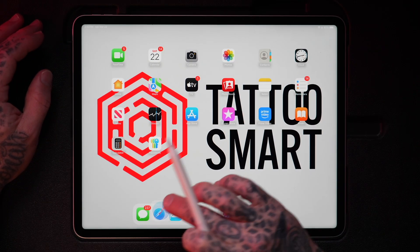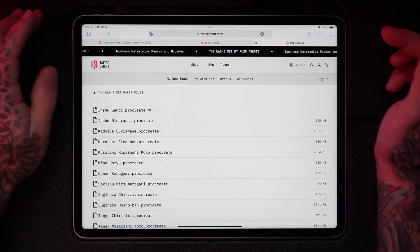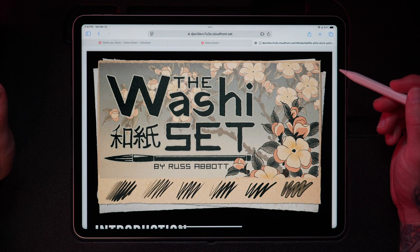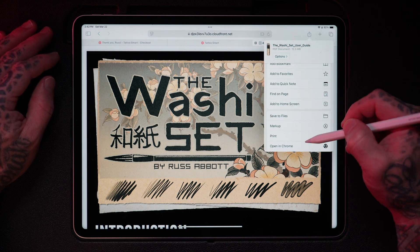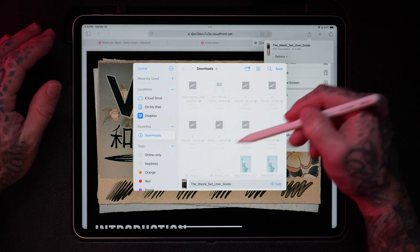Swipe up from the bottom, return to Safari, clear that out, and tap back. Next we have the Washi Set user guide, which is a PDF. This is just going to open up right inside of the browser. But if you wanted to save it to your iPad so you can access it when you're offline, tap the share icon and choose from one of the options like Save to Files, which saves it into the Files app.